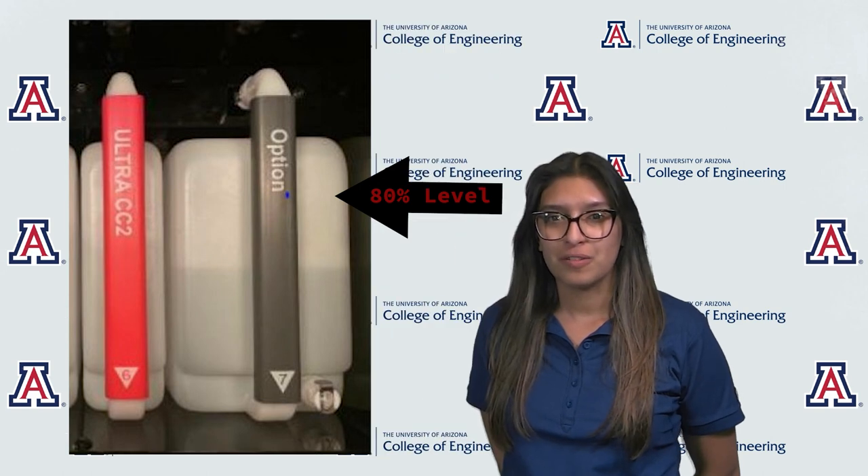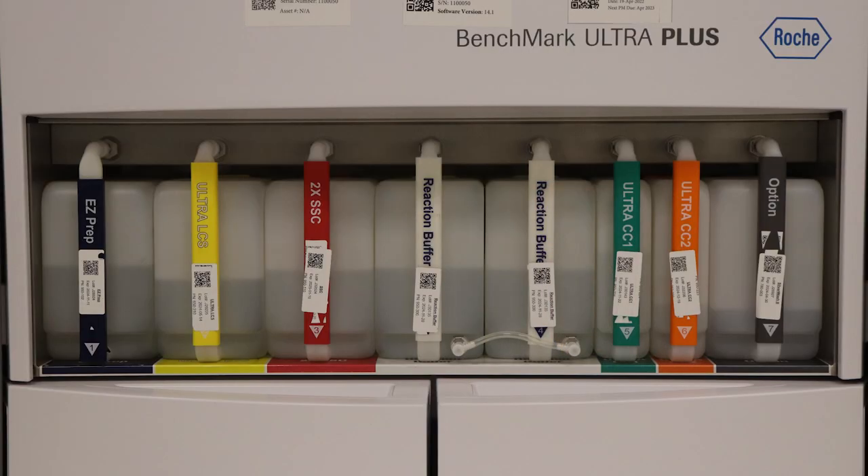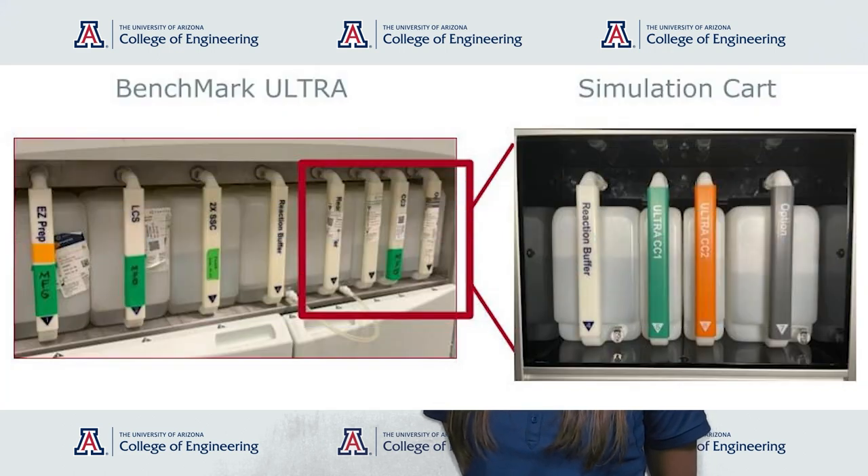We must also consider that whenever the bottles are refilled, they are only filled to 80% of their capacity, never 100%. The bottles are made using an industrial mold, which means that no two bottles are ever exactly the same. In all Ultra devices, the reagent bottles are always in the same order. We have seven reagents but there are eight bottles; two of these bottles are connected via a tube, which means they are in equilibrium. There are two different sized bottles: a small bottle and a large bulk bottle. We also have to consider environmental conditions such as lighting and angle of measurement. All requirements are to be tested and passed on a test card provided by our sponsor.